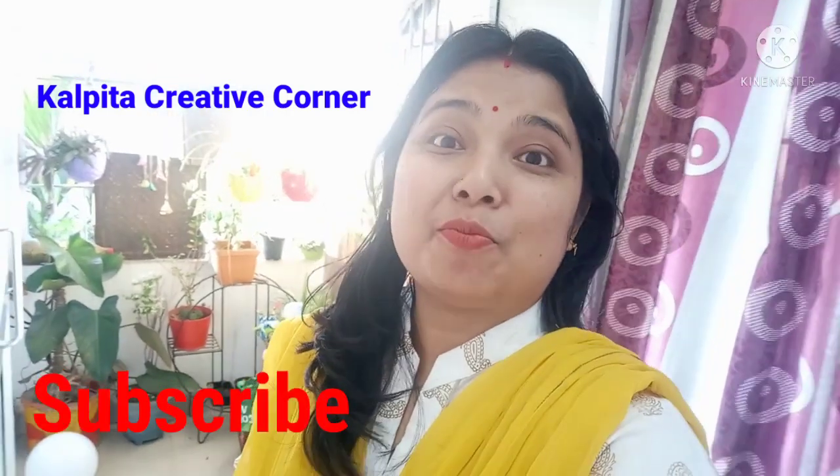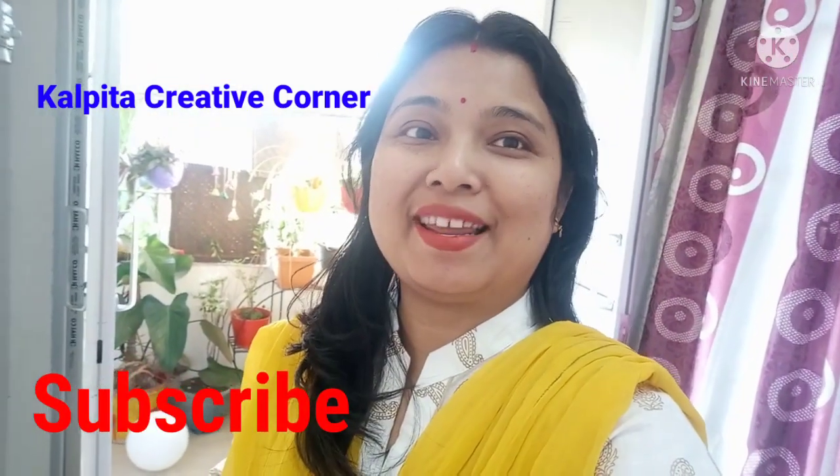Hello everyone, welcome to our creative channel. I am going to make this video a lot of fun and a lot more helpful. Please like and subscribe to our channel.